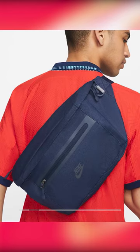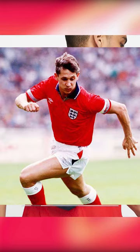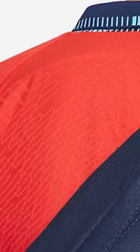Of course, calling back directly to Umbro's 1990 England away shirt. If Nike can nail the pattern on this one and get that lovely Dri-FIT ADV pattern really popping on the body of the shirt, this really takes it to a new level.